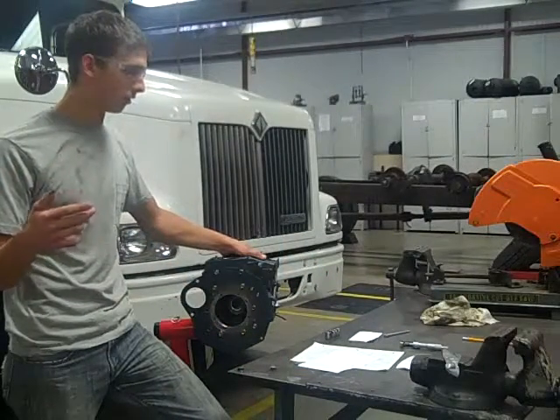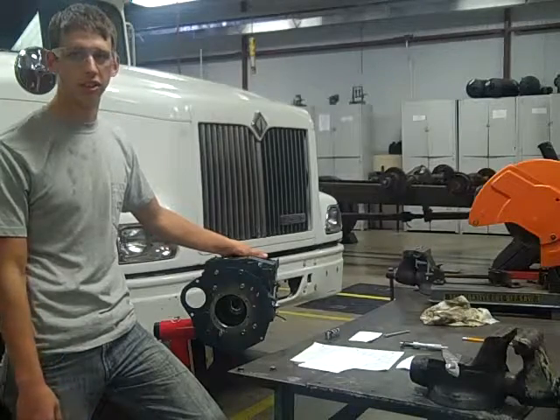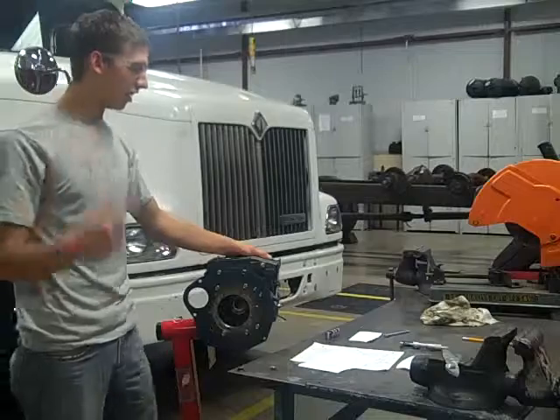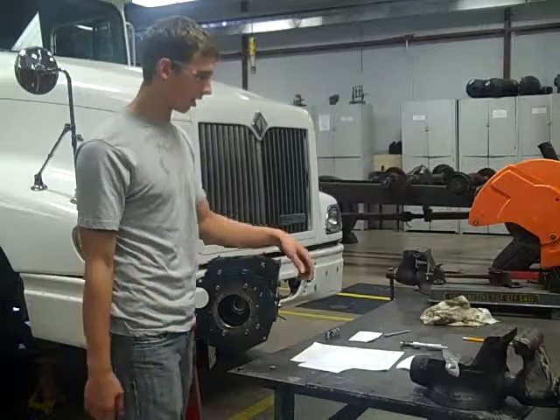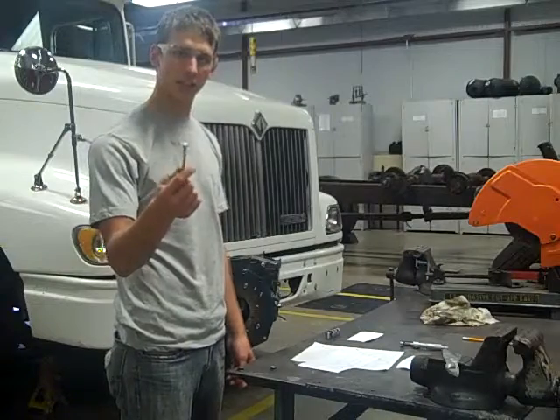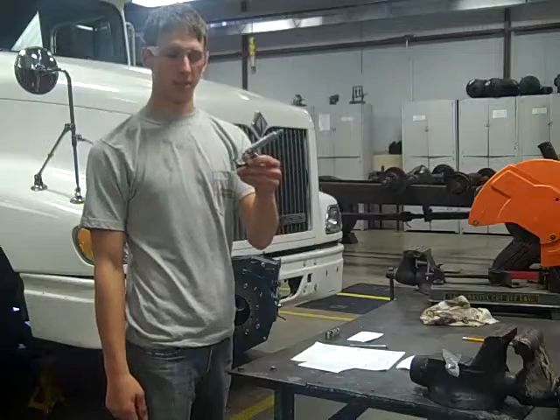I'm Jamie. We're going to learn how to measure your tappet guide ID and OD. First of all, you're going to want your safety spectacles. The tools you're going to need is a telescoping gauge and a zero to one inch micrometer.